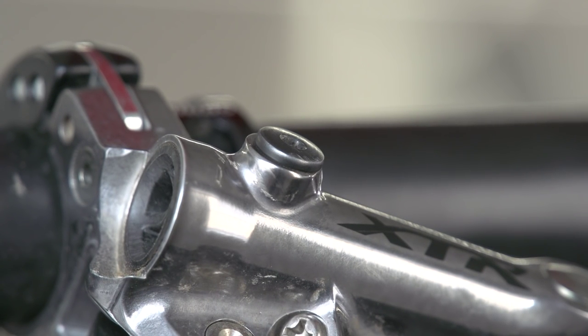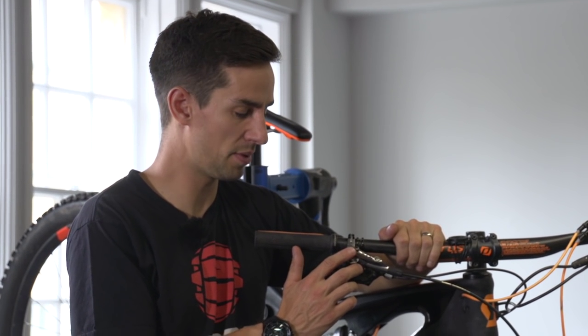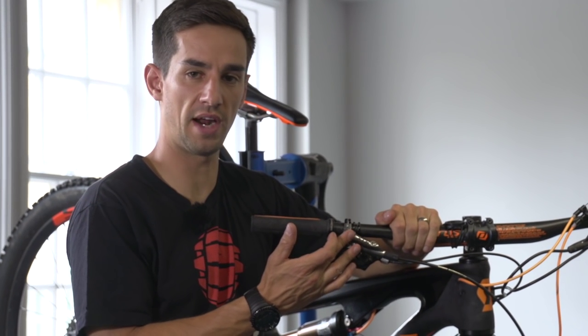Also on your lever, there'll be somewhere to put oil in. On my Shimano brakes, there's a bleed screw on the top. Some brands just have a cover on top, but make sure they're tight so there's no oil leaking from around them.